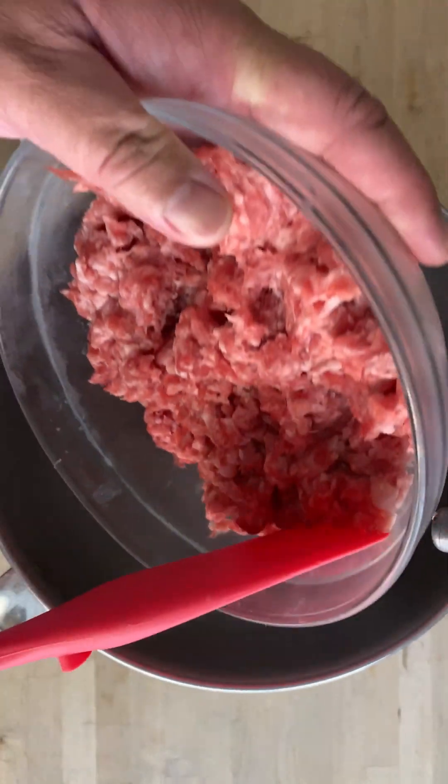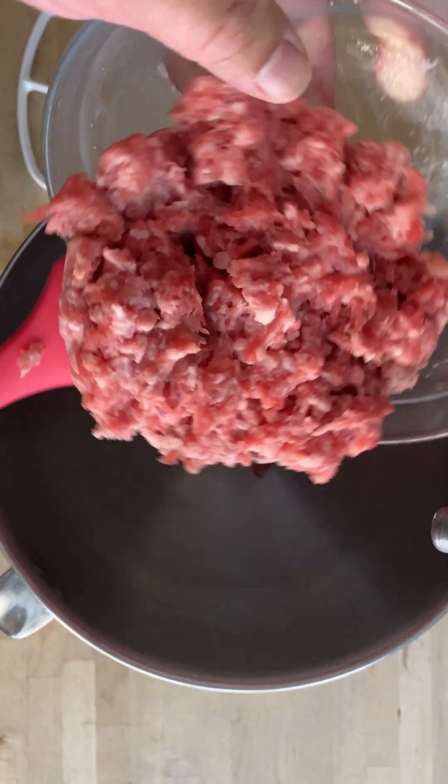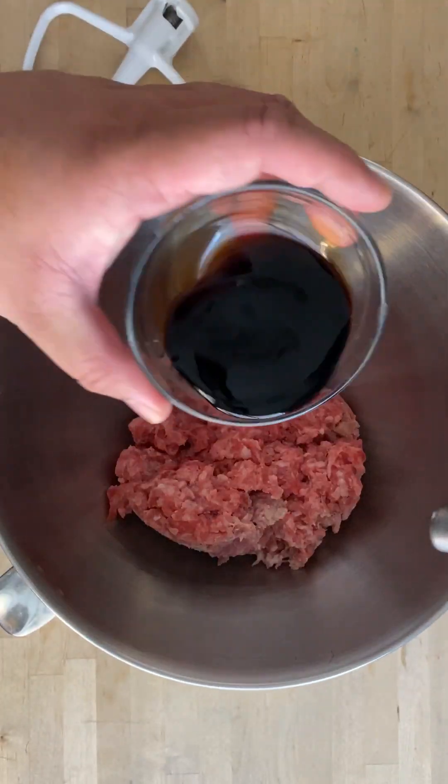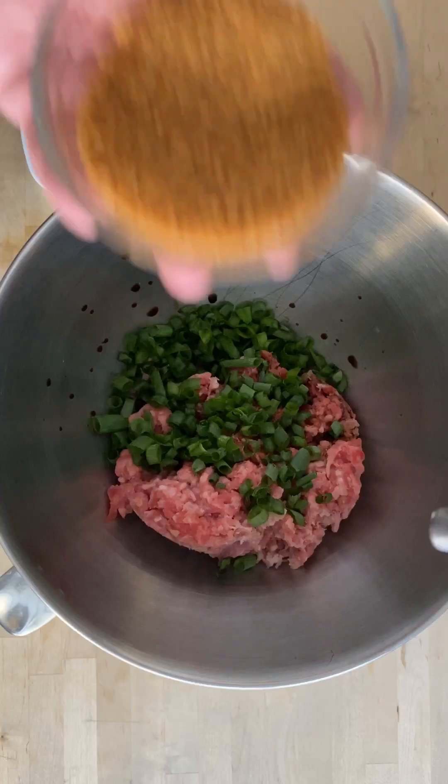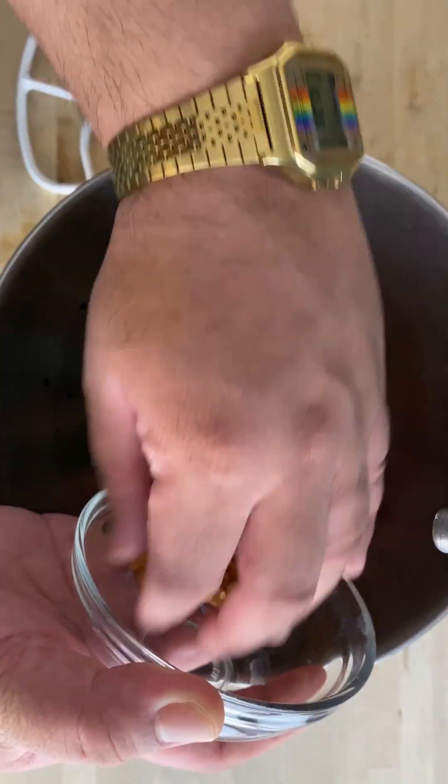In a stand mixer bowl, add ground pork, soy sauce, green onion, brown sugar, minced garlic, sweet paprika for natural color, black pepper to taste, sweet rice vinegar, egg, mozzarella, panko, and mix until combined.